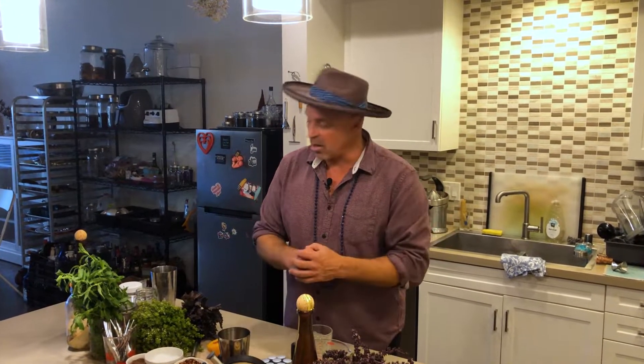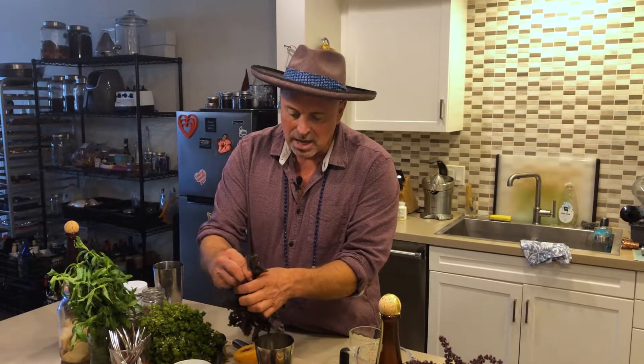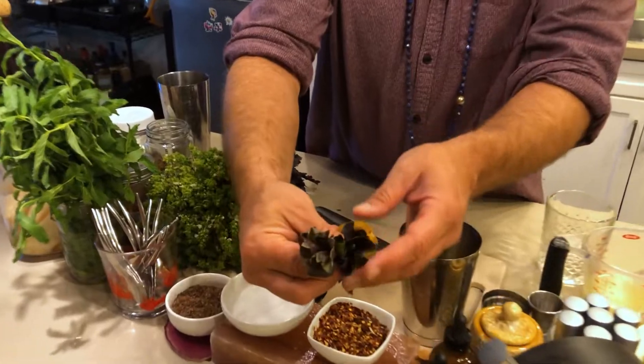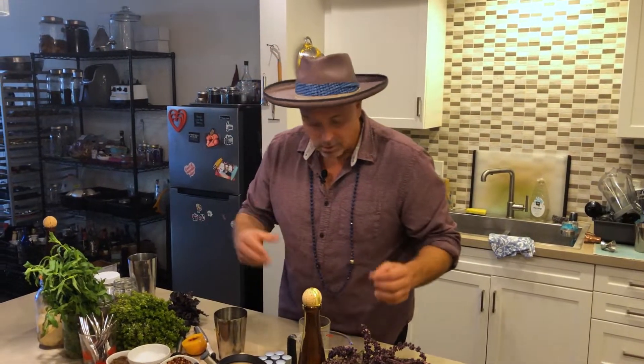They also make great garnishes. So I'm going to use this purple opal basil. How I gauge this — these are different sized leaves — I'll just do a nice healthy pinch of that. It's probably three or four small leaves. I'll put it in there. This is so aromatic — it's an instant blast of flavor. Really simple.